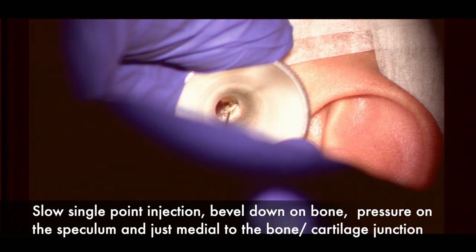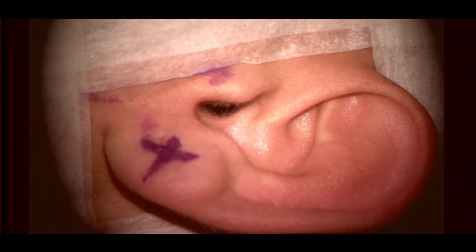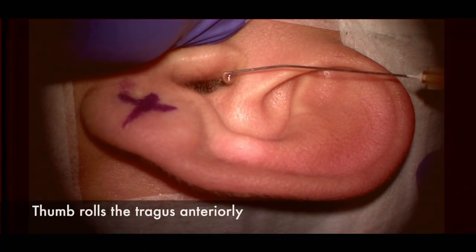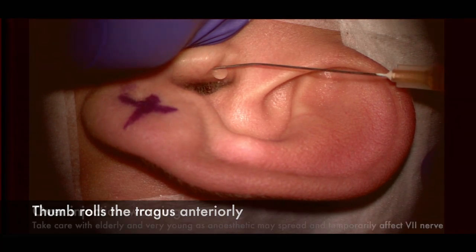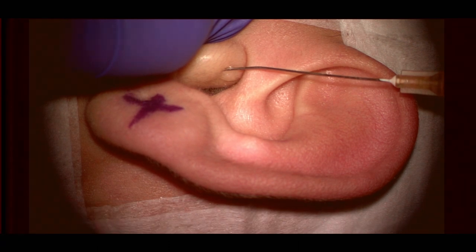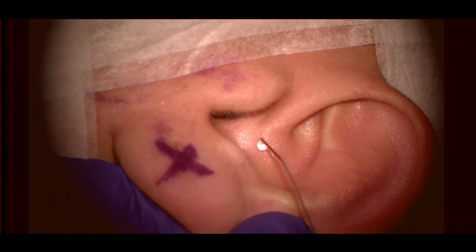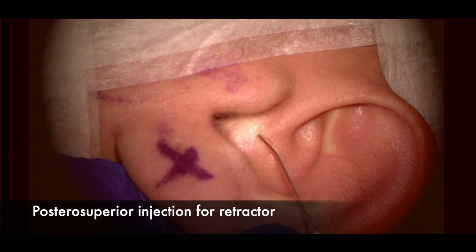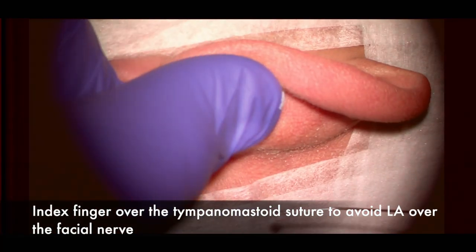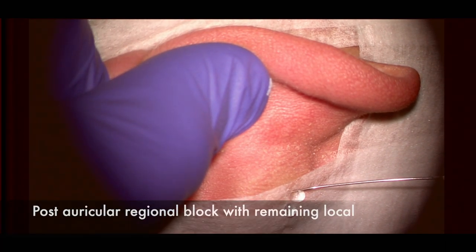The injection is done slowly. Attention then turns to the tragal cartilage — using the thumb to roll the tragus anteriorly, then injecting just under the skin between the soft tissue and the perichondrium. A small amount of local anesthetic is instilled in the posterior superior quadrant of the ear canal, and then a posterior regional block is applied with an index finger over the tympanomastoid suture to prevent local anesthetic from spreading over the facial nerve.